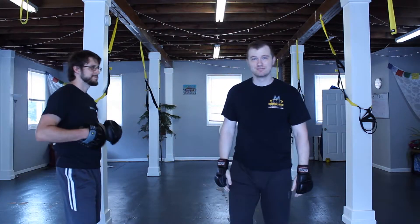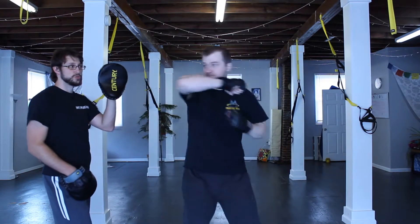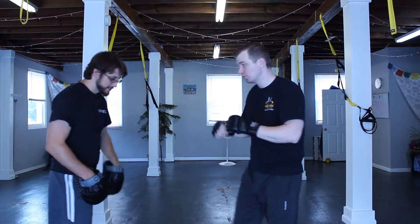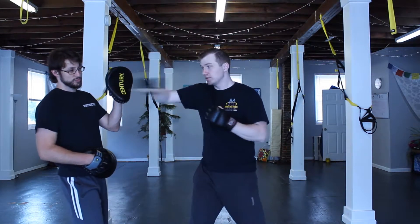Be very careful with this one. Go as slow as you need to. One more time. There's the elbow — hammer.